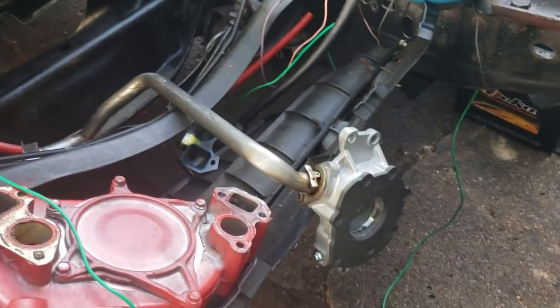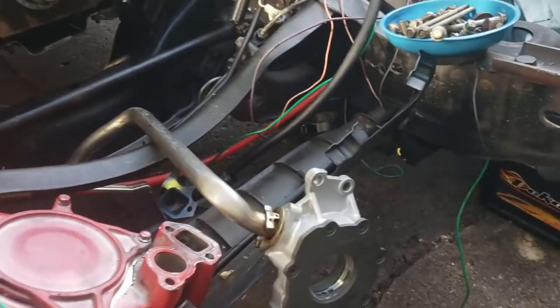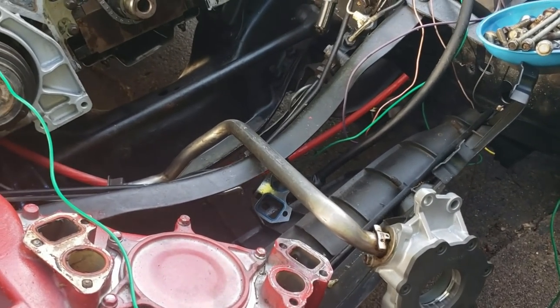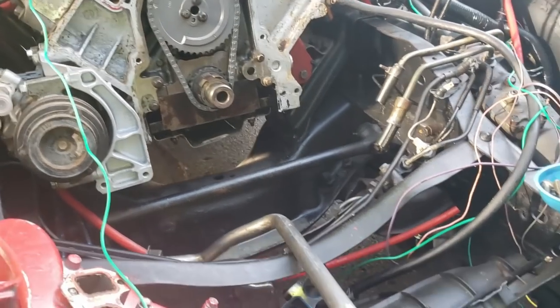Welcome back everybody to the Driveway Engineer. Today I have my new oil pump in and I'm gonna be installing it. I'll show you guys how to do this precisely with loving care and all the special tools and procedures that the comment section would like me to do, because everybody in the comment section is a professional technician.